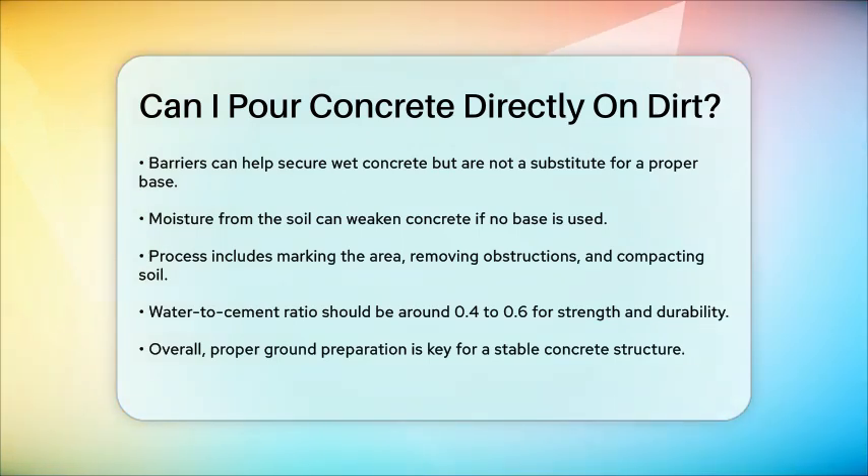In summary, while you can pour concrete directly on dirt, it's generally not recommended for long-term, load-bearing structures. Proper ground preparation, including a gravel or sand base, is key to ensuring a stable and durable concrete structure. For temporary or low-load applications, pouring on dirt can be an option, but always take the necessary precautions to ensure the best results.